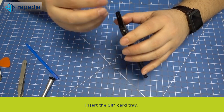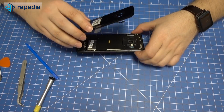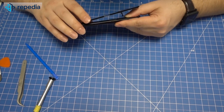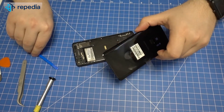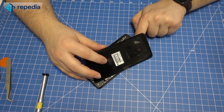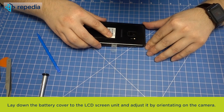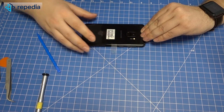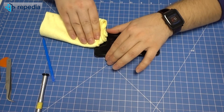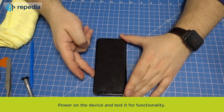Closing the device. Insert the SIM card tray. Hint: we suggest using the original adhesive for fixing the battery cover. Since this was not available when we made the video, we reused the old adhesive. Hold the battery cover beside the LCD screen unit to link the connector of the fingerprint sensor. Lay down the battery cover to the LCD screen unit and adjust it by orientating on the camera. Fix the battery cover by pushing with a cloth. Power on the device and test it for functionality.